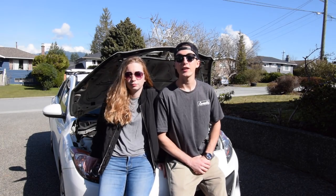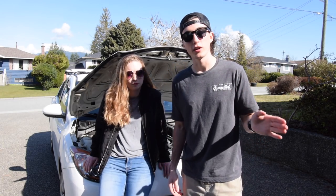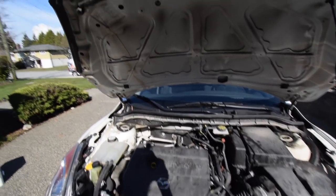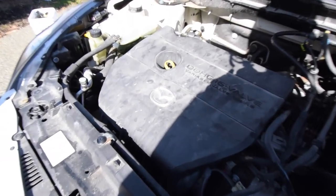Welcome back to the channel guys. Hope you guys are all having a great day. Today we're going to be cleaning Courtney's engine bay. This is something I told you guys we were going to do about a week ago, and it's quite nasty. Look how nasty this is. I don't know if we've ever actually cleaned under here, but this is just gross.